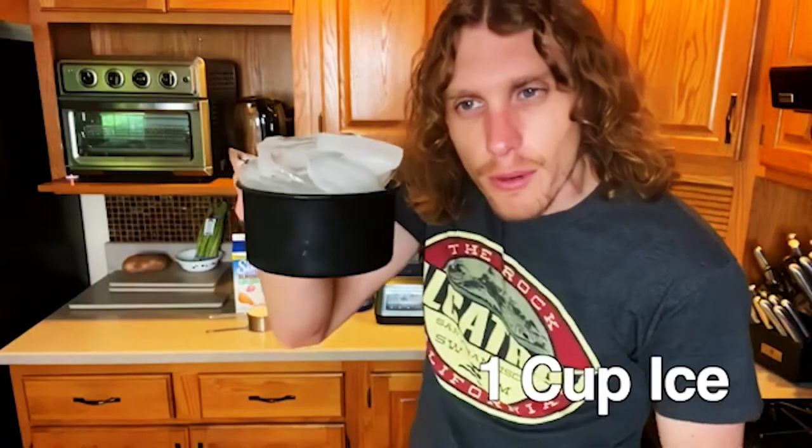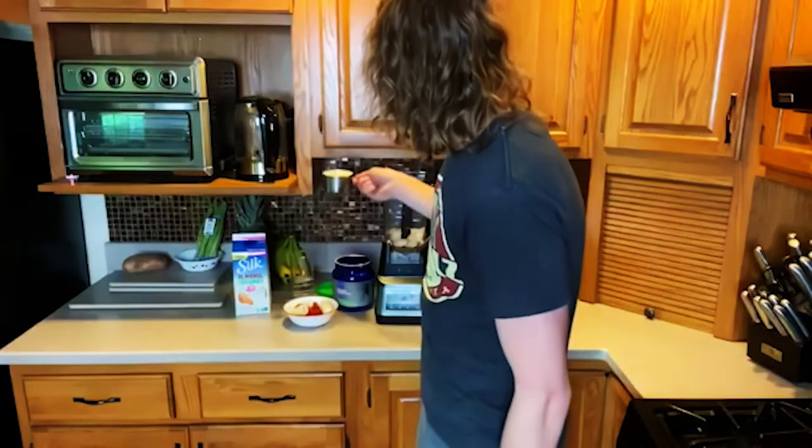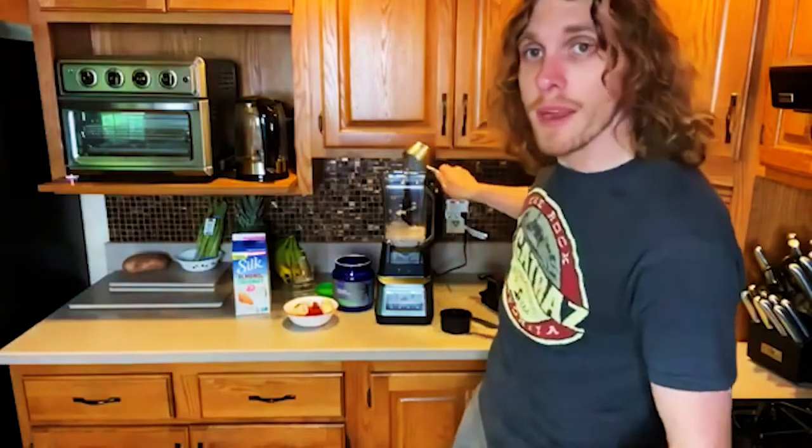One cup overflowing of ice. One cup of milk — I'm using an almond coconut milk mix. You can use whatever: regular milk, almond milk, coconut, oat milk. The milk of some kind makes it creamier.